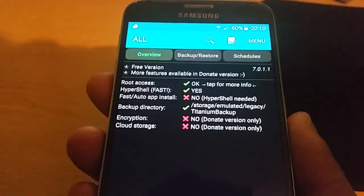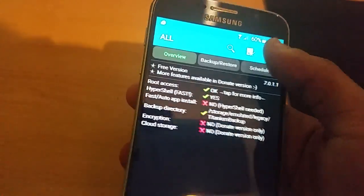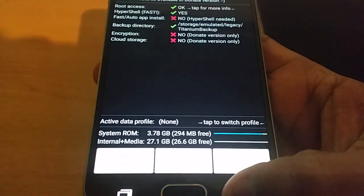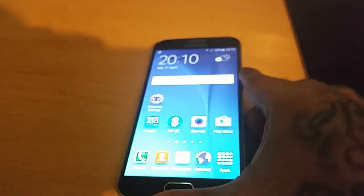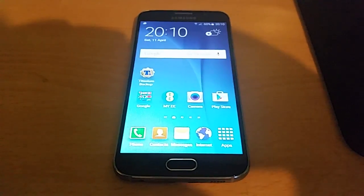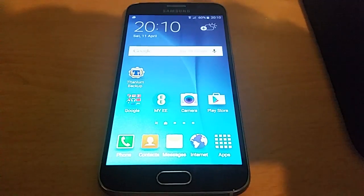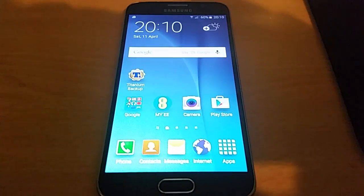The Samsung Galaxy S6 is now rooted — as you can see, it was a real simple tutorial. And that's how you root the Samsung Galaxy S6. Just be sure to back up all your important documents and files before you do this. It doesn't really wipe your phone, but just to be on the safe side, make sure you back everything up.